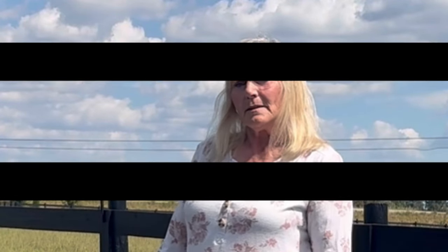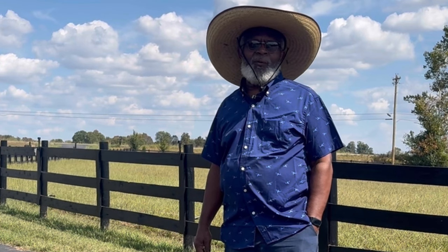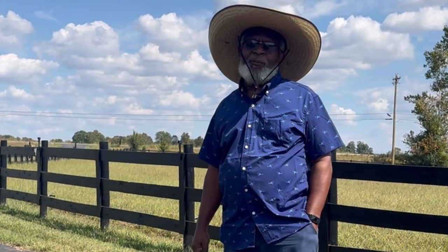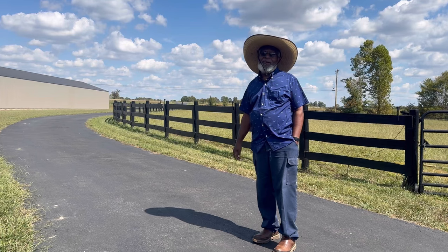We've always been concerned about our safety, especially as we're getting older. Today we're going to be installing a security gate — just a deterrent for anyone coming down the driveway that's not wanted. It also helps in the farming application to make sure the animals don't get out. And at the same time, we're going to be adding security where we can open and close the gate by remote control.